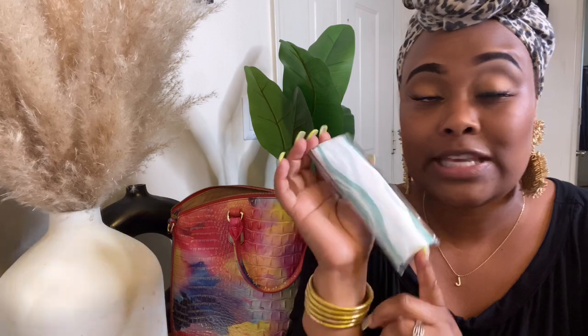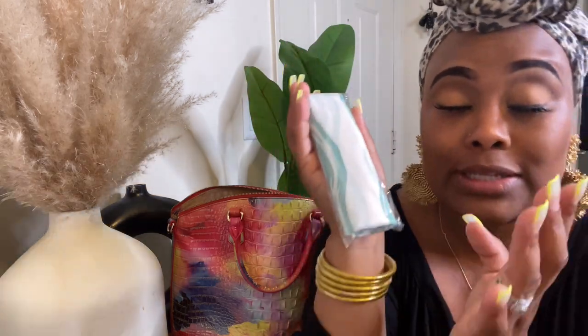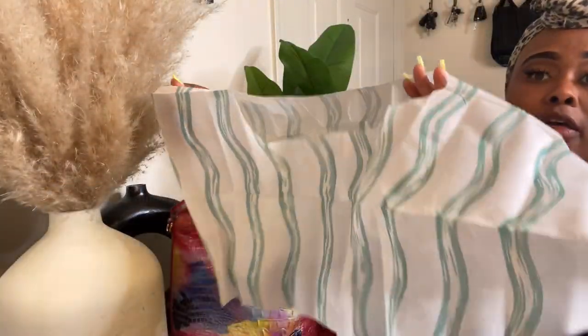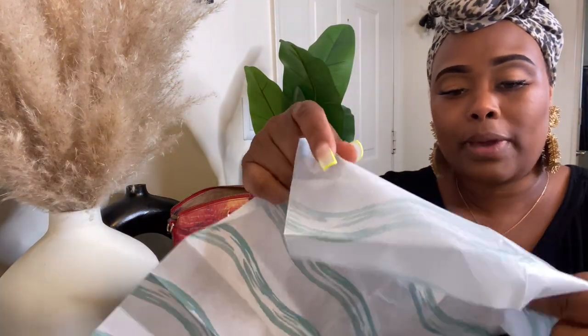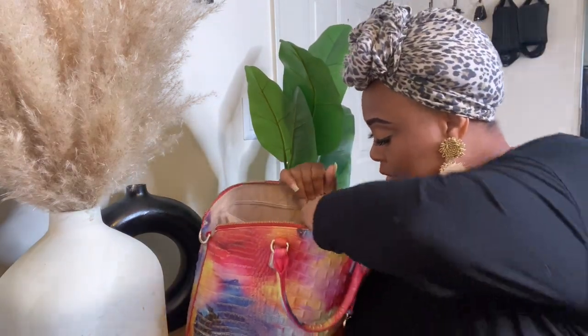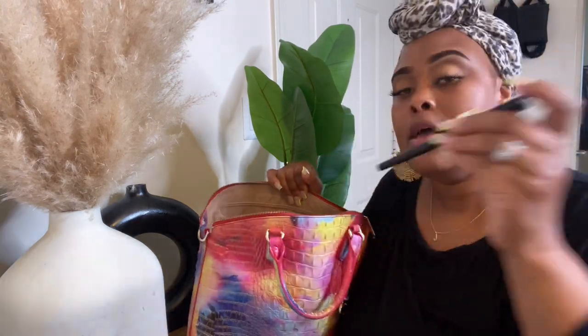I have toilet seat covers — these are essential to have in your purse, whether you have kids or not. If you gotta use the bathroom in public, get some of these. They cover all the way to the bottom of the toilet — they are huge. You just peel back the little strip, stick the sticky part onto the toilet seat, and it is amazing.